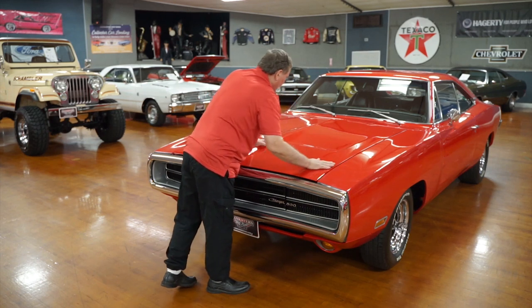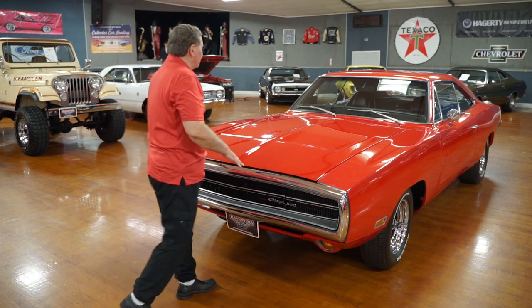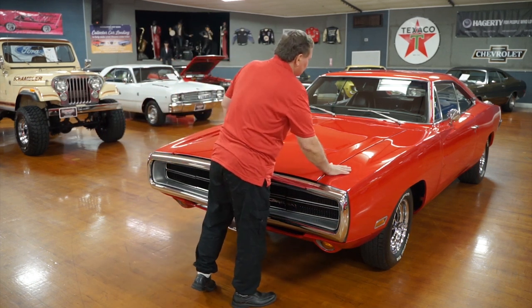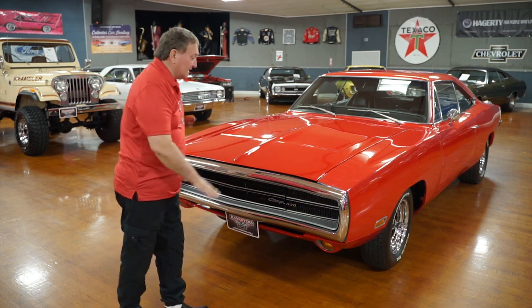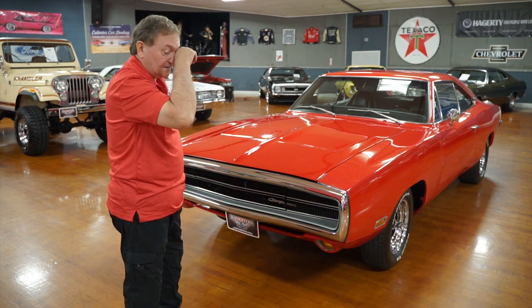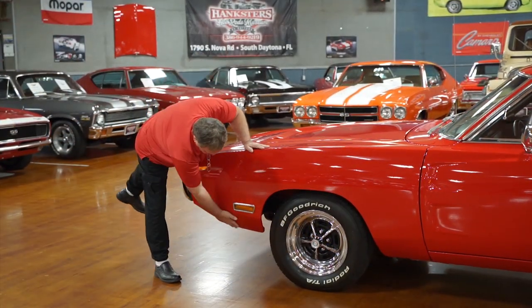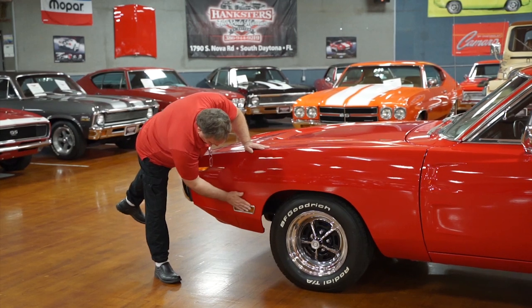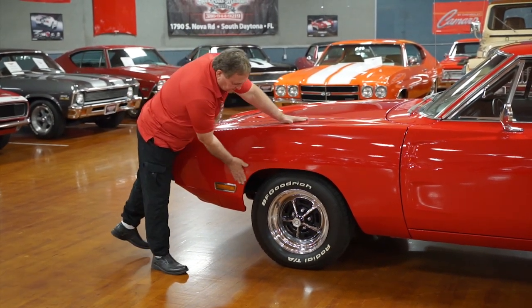There's not a single imperfection that I can see in the hood itself — absolutely nothing I can determine from looking at it. Running my hands over it at this point. Driver's side: the side marker lamp has no patina, nice and fresh looking, just as nice as you'd ever hope to find.